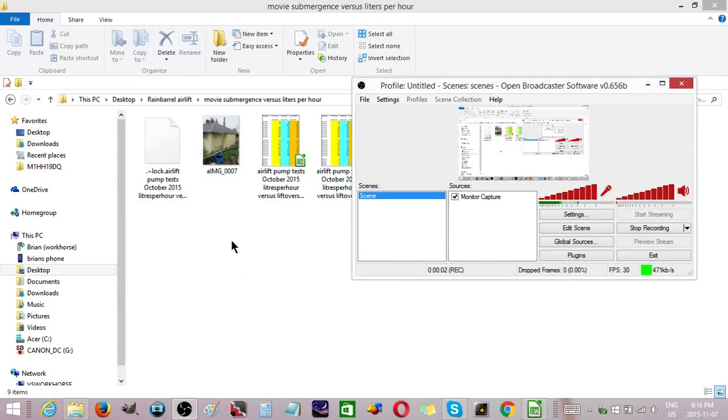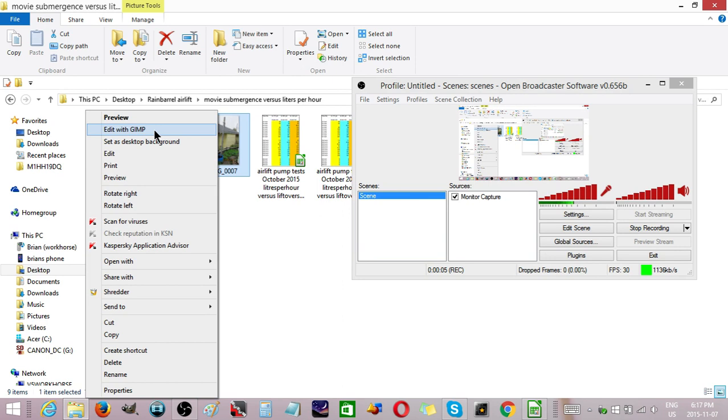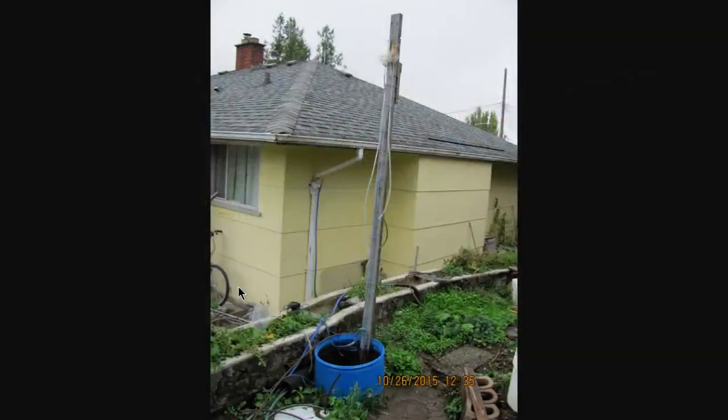I'm going to show you how far I've come with the air lift pump work. This little rig is what I used for testing. I used this aquarium air pump to pump air down into the bottom of the barrel, where it comes up these little tubes. You measure the flow at three different points and calculate what the best tube size is for doing the work.